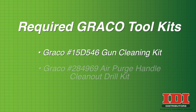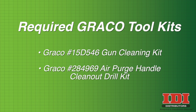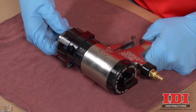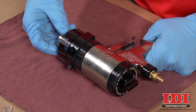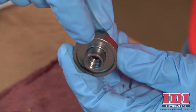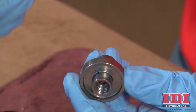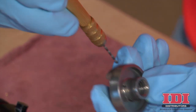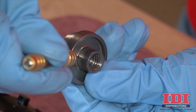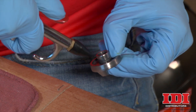You will need the following toolkits to complete the procedure. Begin by removing the air cap from the fluid head. Inspect the air cap and use the appropriate size drill bit to carefully remove any buildup from the air passages. Blow out with compressed air.